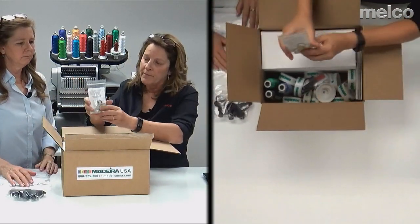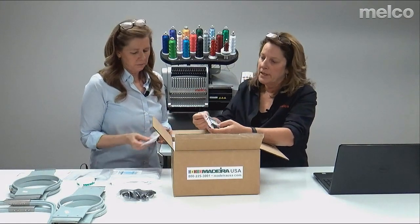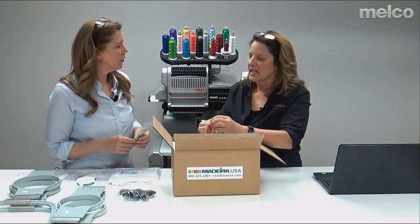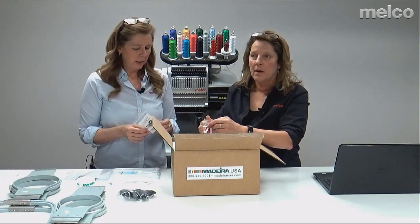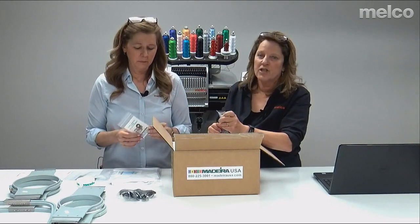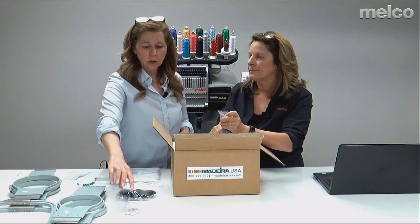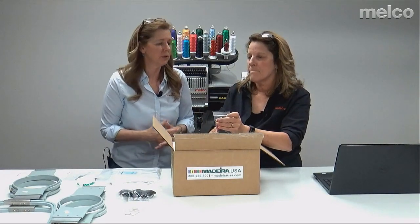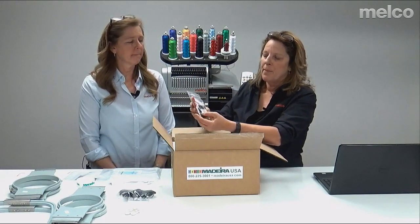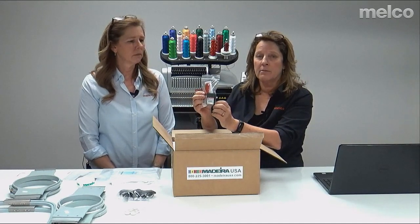You get some extra bobbins — if I were you, I'd order some right away. These are Coats bobbins. Typically we use pre-wound bobbins because they're really inexpensive to buy and very consistent on tension. You buy them by the gross — 144 in a box — and they're just disposable bobbins. The tension is the key: if your bobbin tension isn't correct, you'll have issues in your sewing process. You also get sharp and ballpoint needles, and you'll learn about how to change your needle and the difference between them in training.